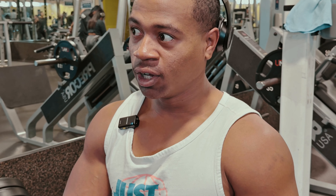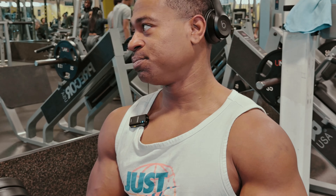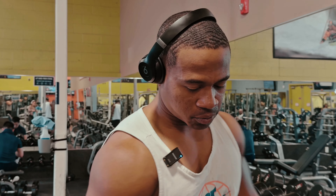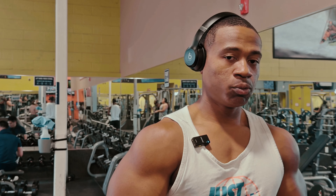Except for me and a couple other people — we're few and far in between. But hey, they're going to find out. We're about to bring this old school back. Now we're about to switch it up, go regular grip, still supersetting with the pulldowns behind the neck. The difference with the regular grip — you're going to feel it all in that middle, not so much the lower, but more so the middle now. So now we're really about to hit it.